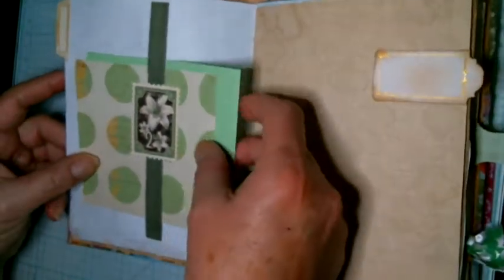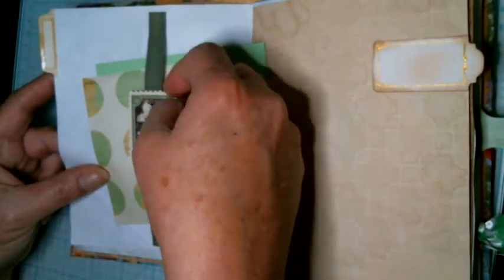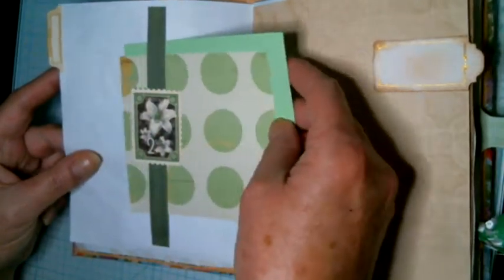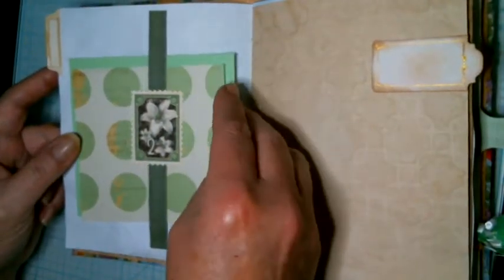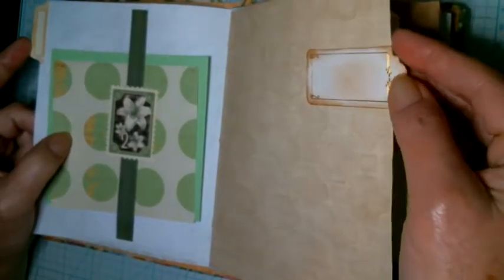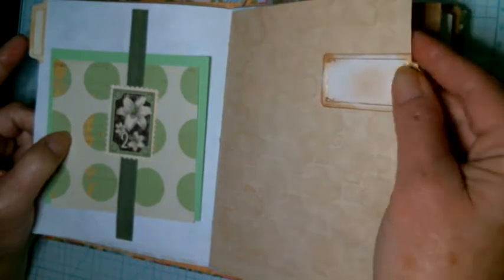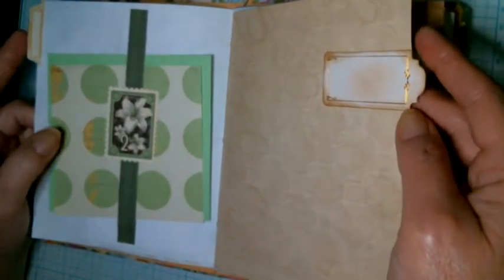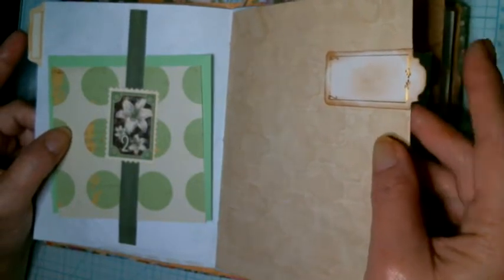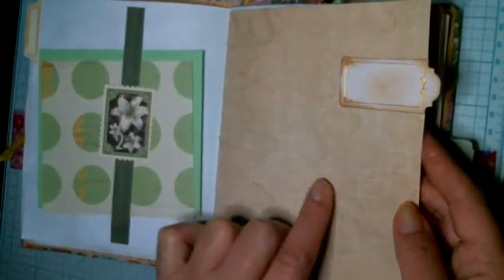Here's another belly band I made with another strip, and I just put one of those little fake postage stamps here with a couple of sheets to write on. Another one of those labels had a little edge on it for a ticket, so I'm just going to use that as another tab. And this is another one that I had done.